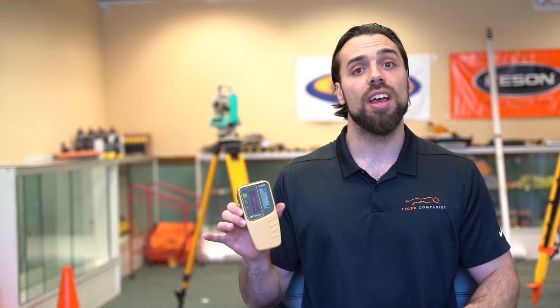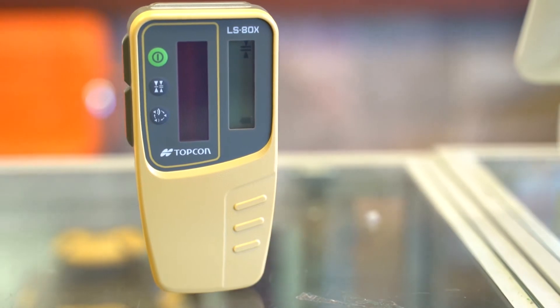Mike with Tiger Supplies, and today we're going over Topcon's LS80X, their latest receiver in the LS80 line. This actually replaces the LS80L and LS80A, and it has two upgrades from those previous models.